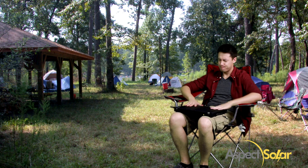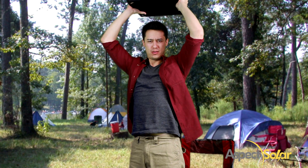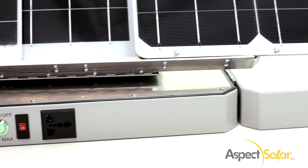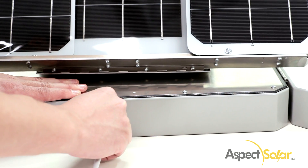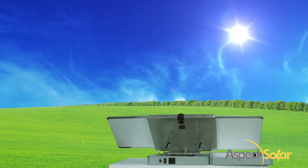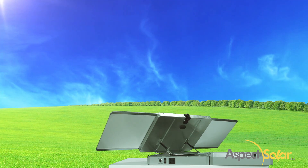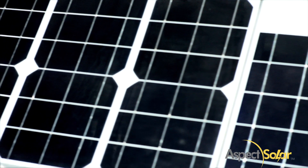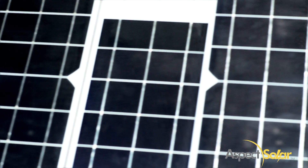Are you camping and your laptop just died? Go ahead, charge it! The Sunsocket Generator provides power pleasure all day and all night. The Sunsocket Generator tracks the sun to make sure you never have to worry about moving it, giving it maximum efficiency of the photovoltaic cells.